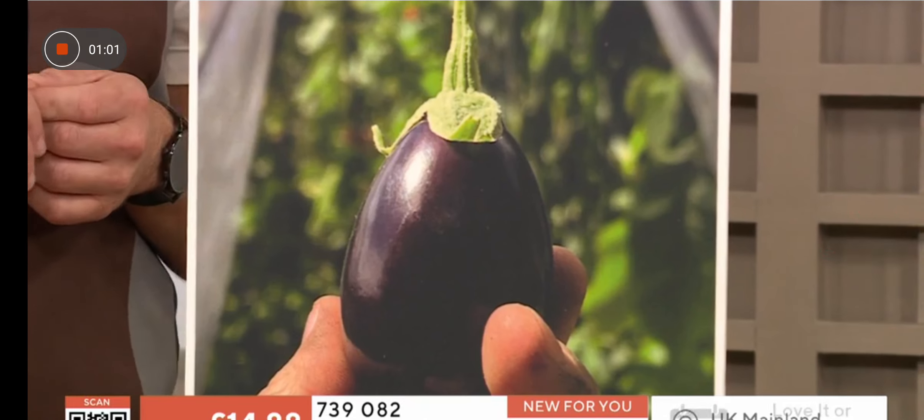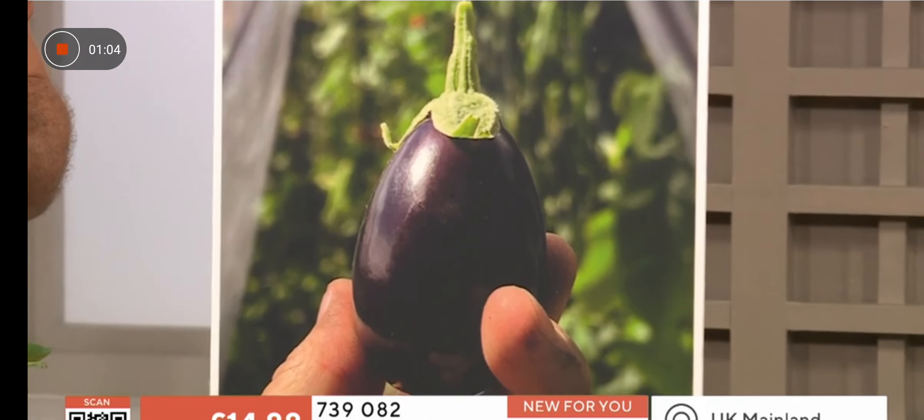Look at this being held up here — we can actually see it in someone's hand. You can see it's almost like water balloon size.